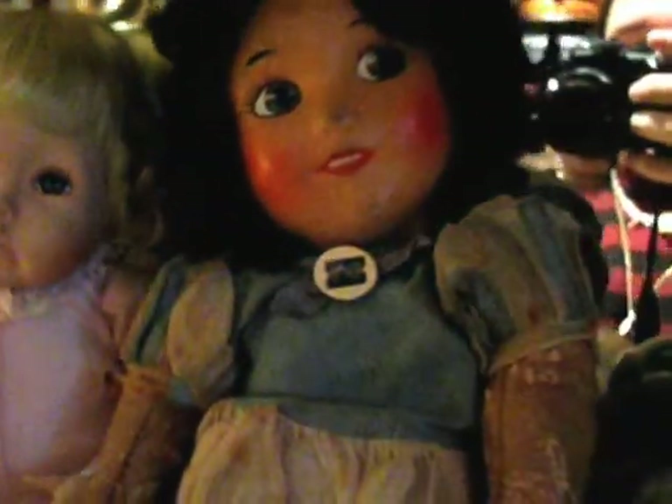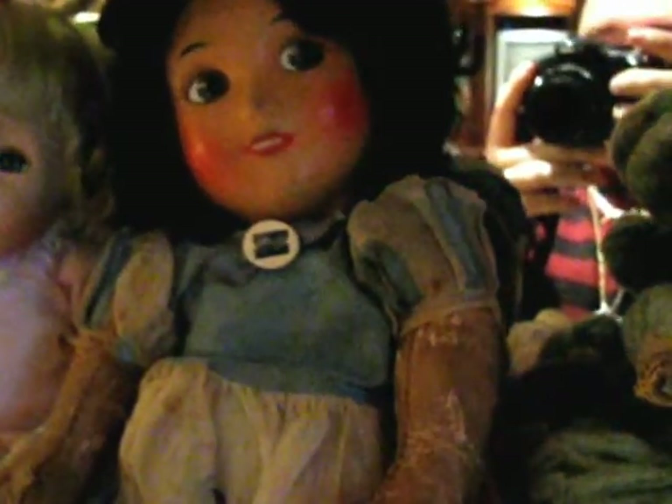Now this right here is an Ideal Snow White. And that's another Sugar Plum by Ashton Drake. And here are two more little carnival dolls like I have.